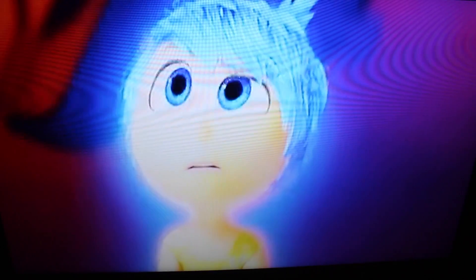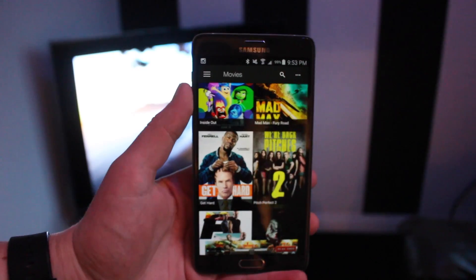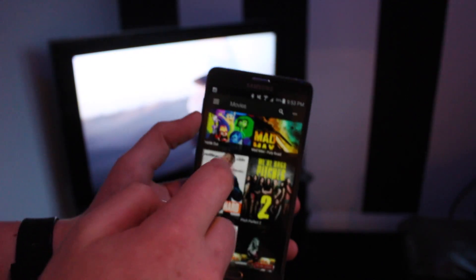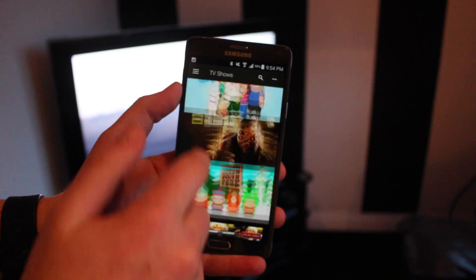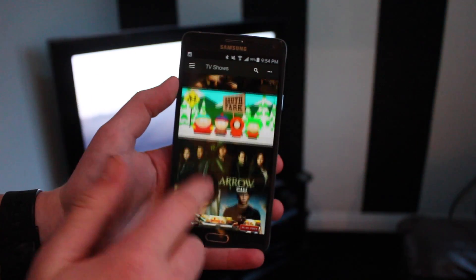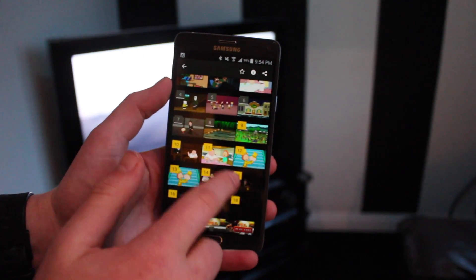It's streaming straight from my phone with no lag. You can actually turn the phone off and it will still play to the Chromecast, which is pretty cool. It works pretty well overall, and you can also use your phone as a controller, which is pretty useful.